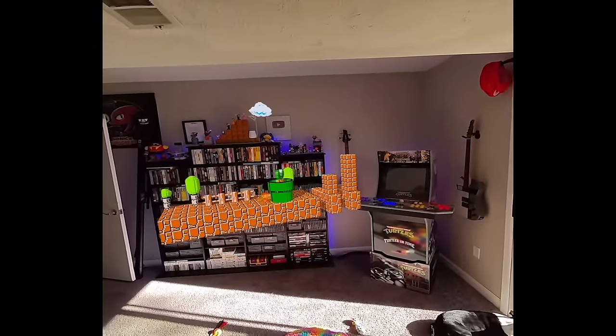3D hammer bros freaked me out. We're also sitting on my dog Lee's head a little bit — well, the ground is. Sorry about that, Lee Lee. Watch out for the semi-invisible bullet bills — they're here to ruin my life. But see-through bullet bills are kind of cool — they're like boo bills. Bill boos? What would you call ghostly bills?